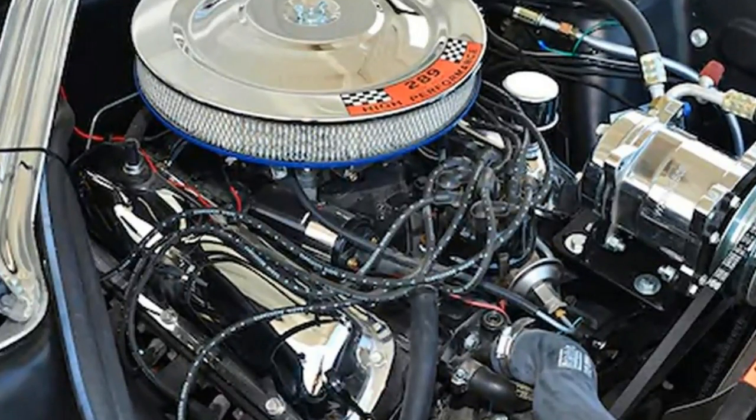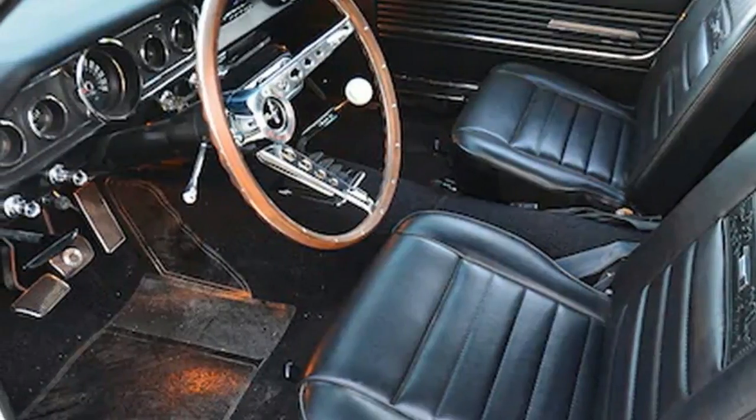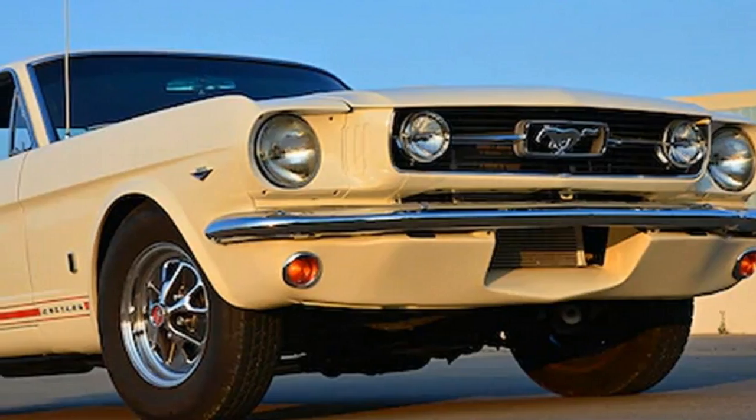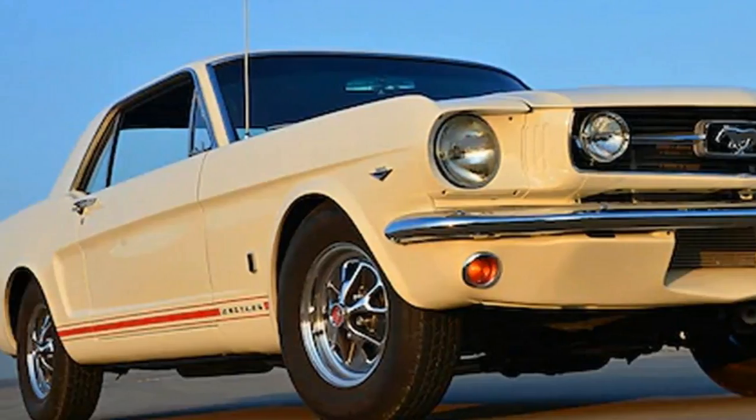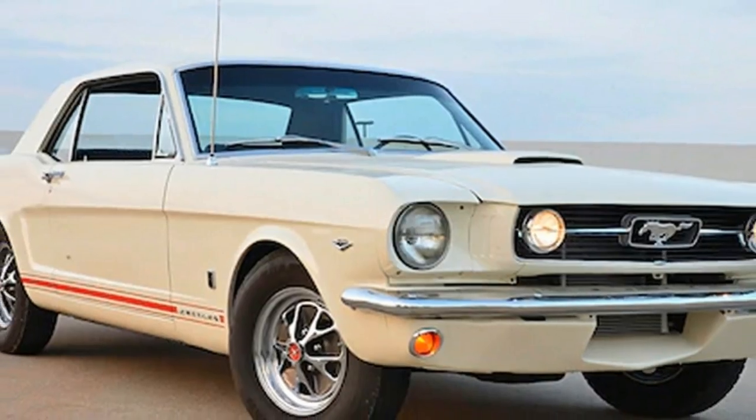This refurbished '66 Mustang is still a '66, but the car is now free of the inherent problems built into it in the 1960s. Randy explained: "If you want to drive from California to Tulsa to the Big Show, this Mustang will get you there."